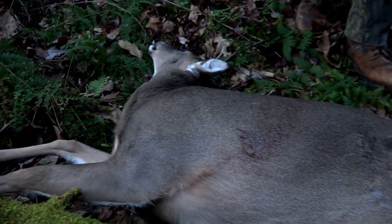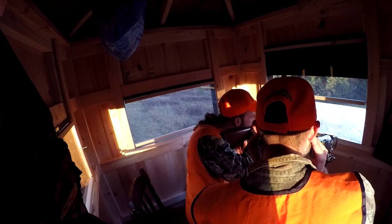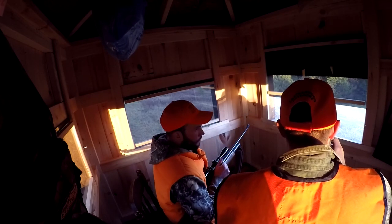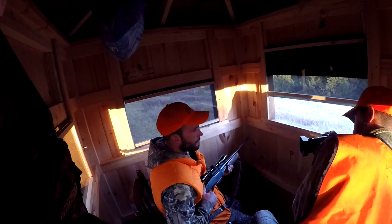That makes three deer out of each deer shanty. Out of eight deer killed on the property, six were killed out of both deer shanties this year. I saw the hair fly on that one too.